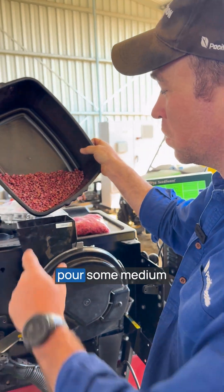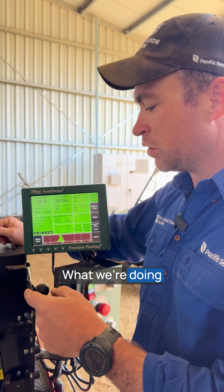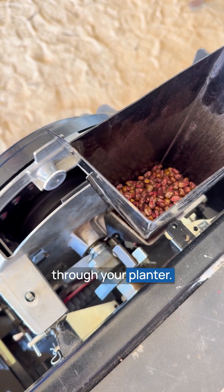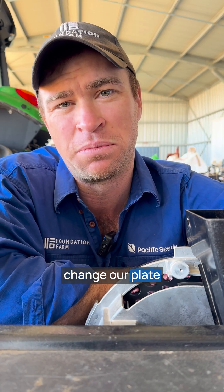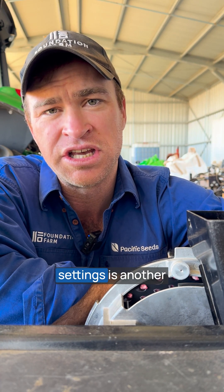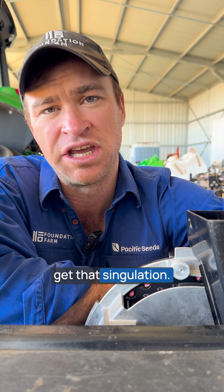So I'm just going to pour some medium flat seeds into the test machine. What we're doing here is making sure that the seed that you get can run through your planer. A really simple and cost-effective way to achieve 100% singulation is to change our plate to a Promax 40. Changing vacuum pressure up or down depending on your settings is really another easy and simple way to get that singulation.